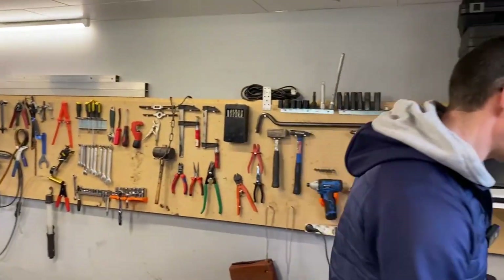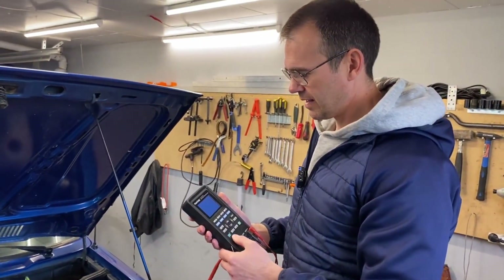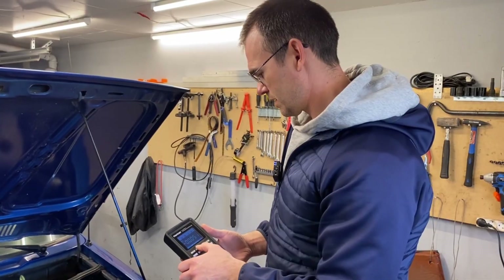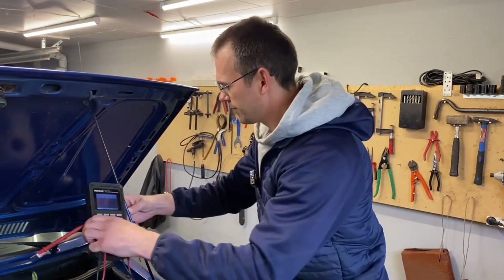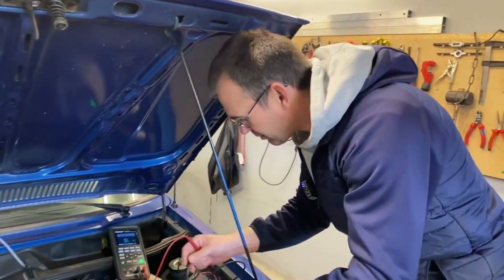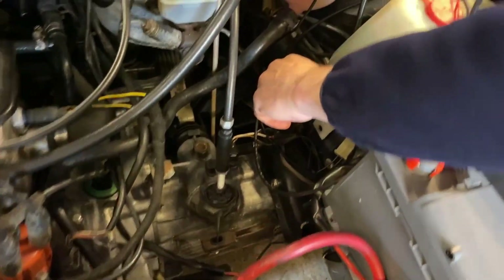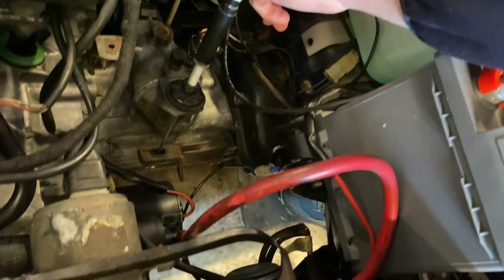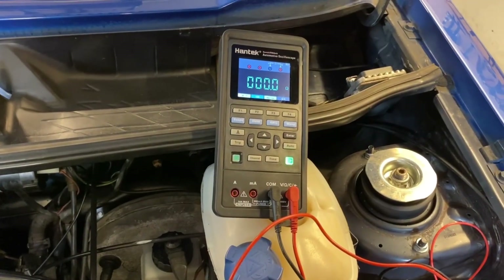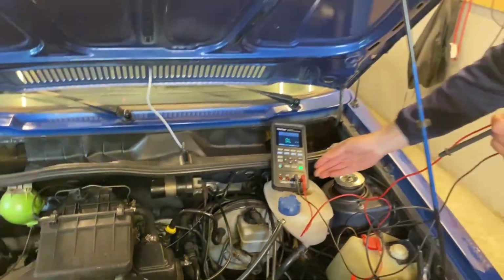Now let's take the Hantek and see if it can read such a small resistance. I'm holding the measuring probes in exactly the same positions — on top of the bolt head and on the battery. It detects nothing. This very small resistance is simply not detectable on the Hantek.